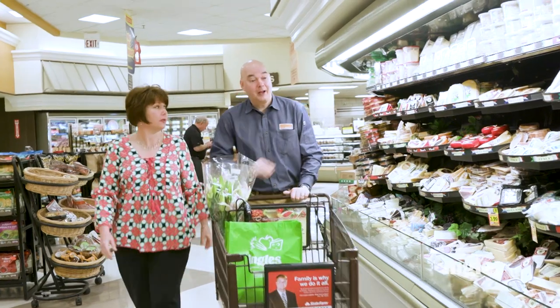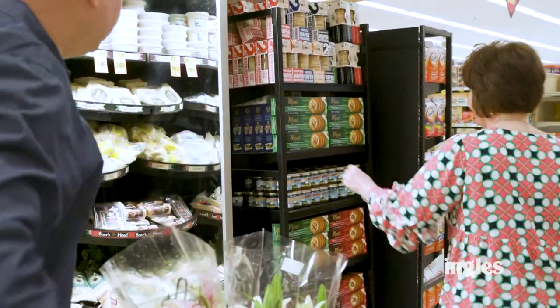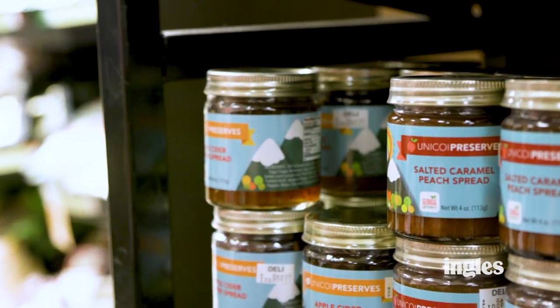Hi, I'm Susie Neal and I'm Clark Neal. Together we own Unicoi Preserves. We're a homegrown company in the North Georgia mountains with original recipes for gourmet jams and jellies. You can find our custom local products on the shelves at your local Ingles markets. We're in the deli, not with the jelly, which is why we're so excited to join you here today at the Ingles table.